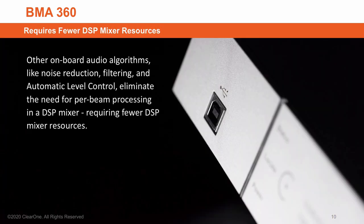Because the BMA360 has onboard algorithms for acoustic echo cancellation, noise reduction, filtering, and automatic level control, no per-beam processing is needed in a DSP mixer. That makes for fewer DSP mixer resources and more savings.